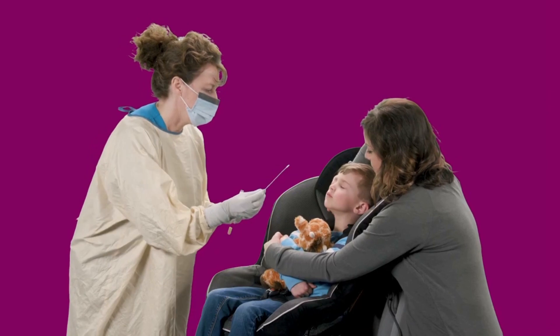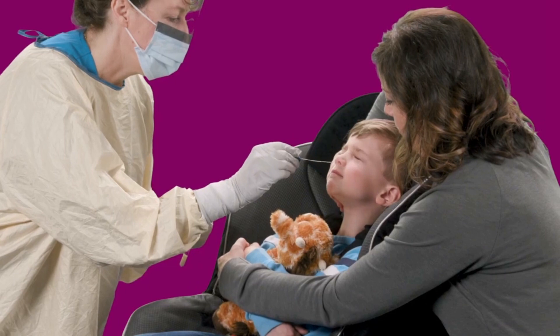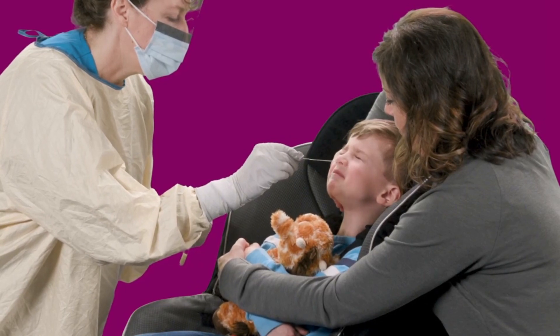To do this, you need to hold your chin up. Then the healthcare provider will put the q-tip in your nose for a short time to collect a sample.